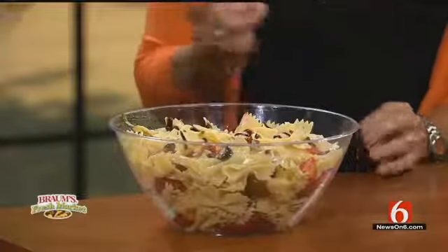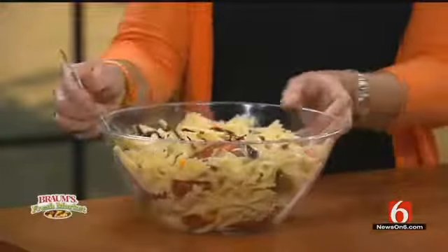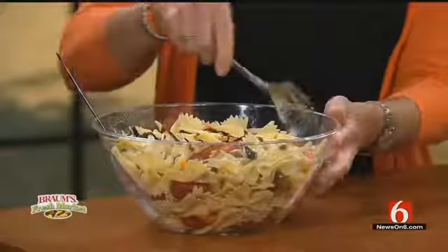It does have a little bit of sweetness to the balsamic glaze. There's your summer salad. Thank you.